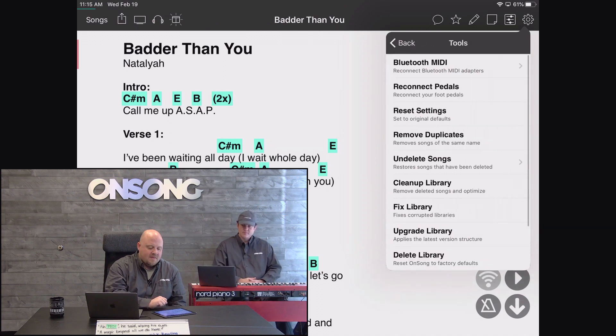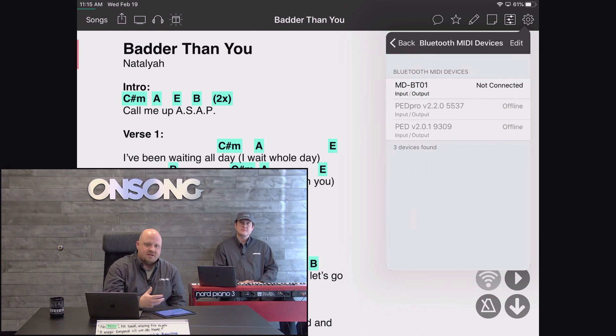We'll go into the utilities menu, tap on Tools, and right at the top we have Bluetooth MIDI — we put it there to make it easy to access. This screen is provided by iOS or iPadOS, so we have very little control over it, but we can see all the Bluetooth MIDI products we've previously connected to. We'll tap on the Yamaha MD-BT01 and it will connect — and now we are connected to our Nord.